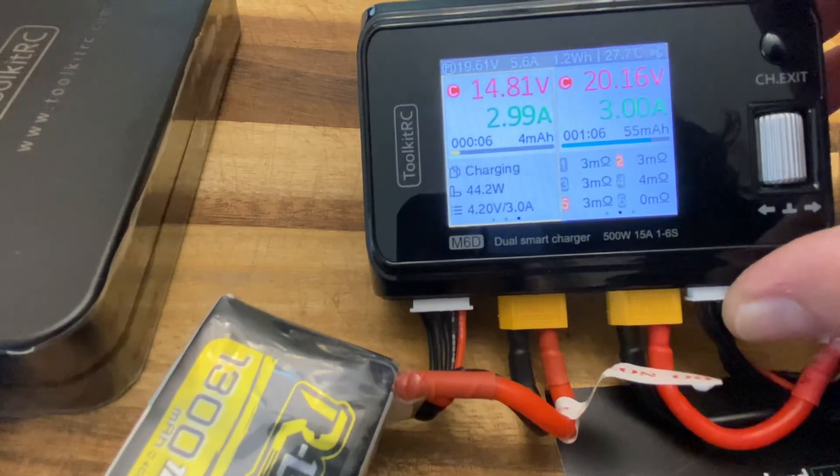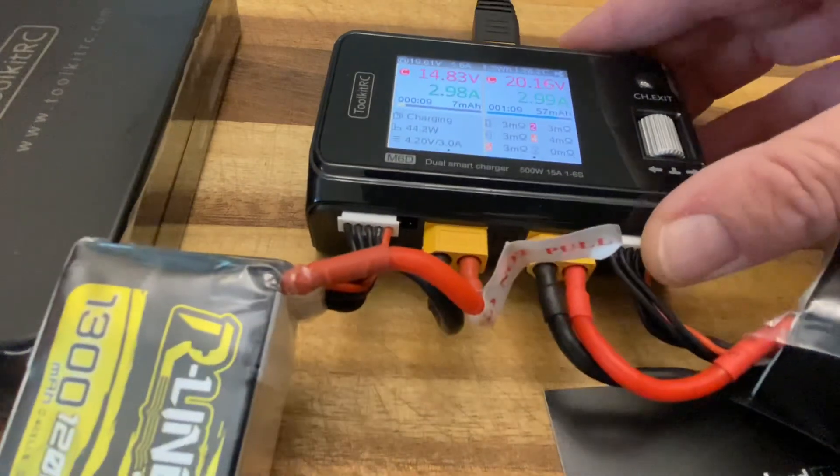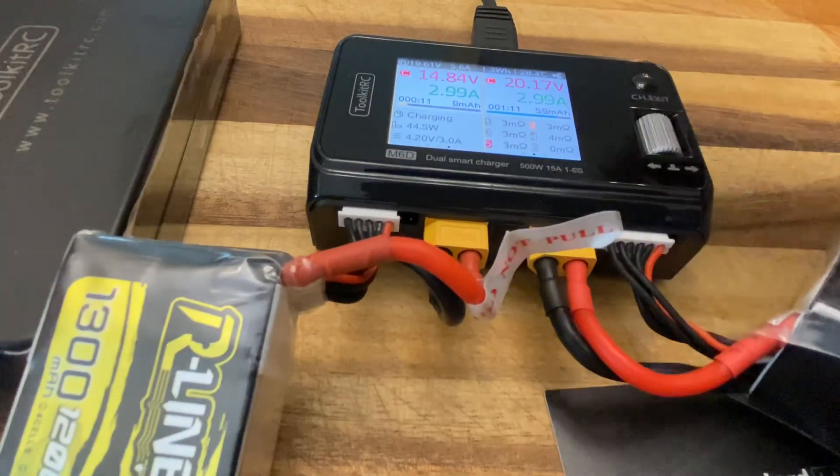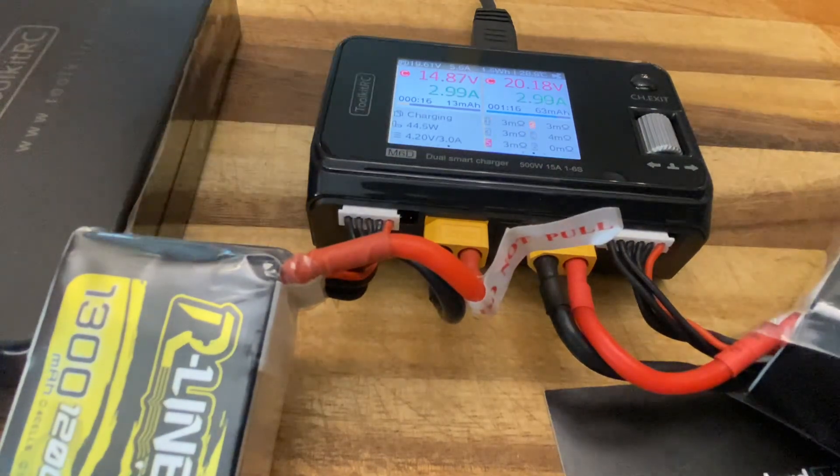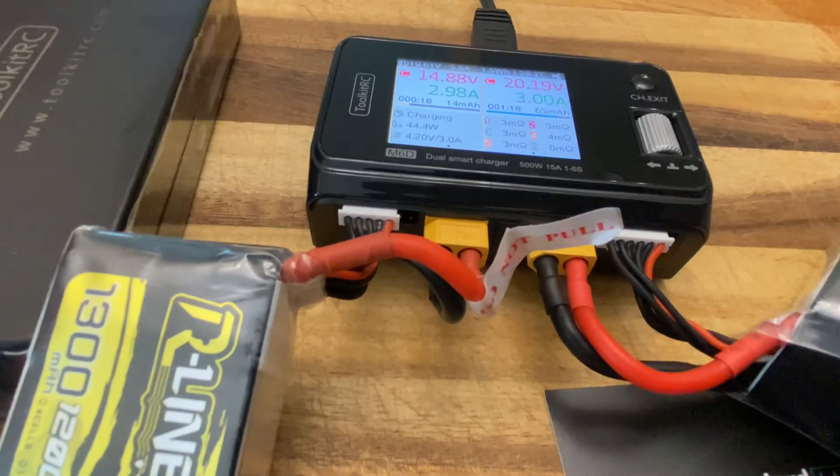Both of them charging basically at 2C. That's how you're going to charge your batteries using your Toolkit RC M6D and your 180-watt AC adapter. Thanks for watching. Hope this helps.